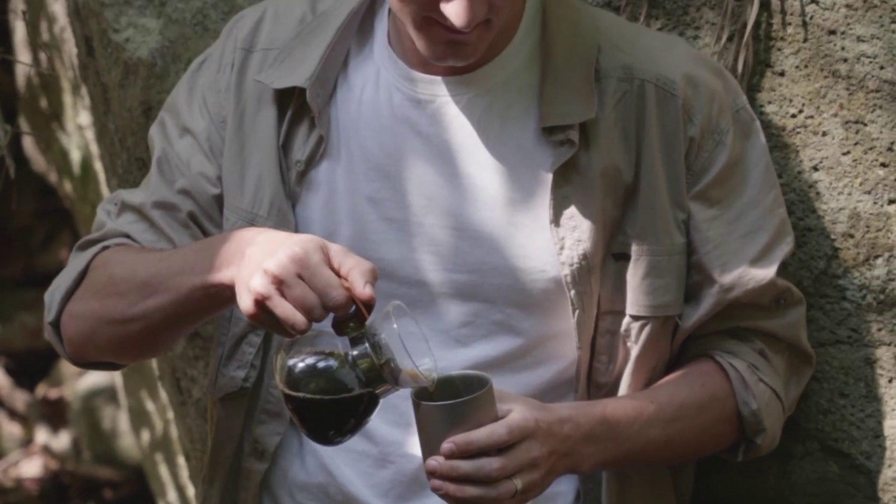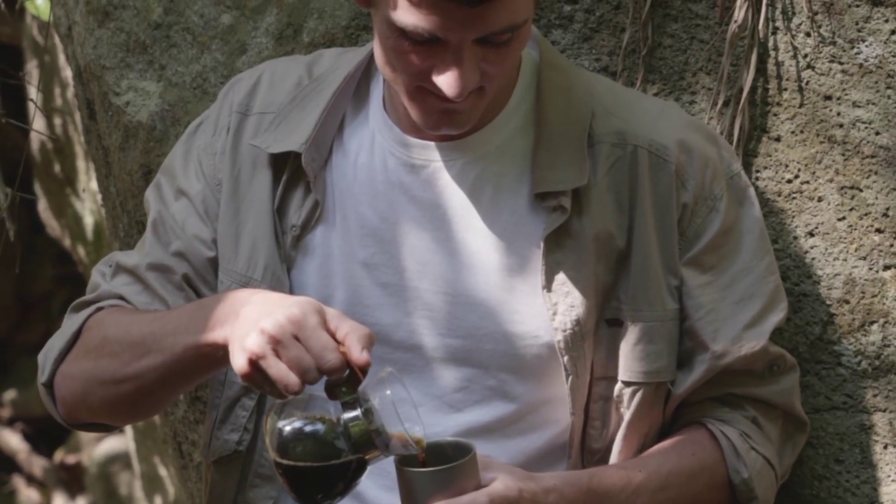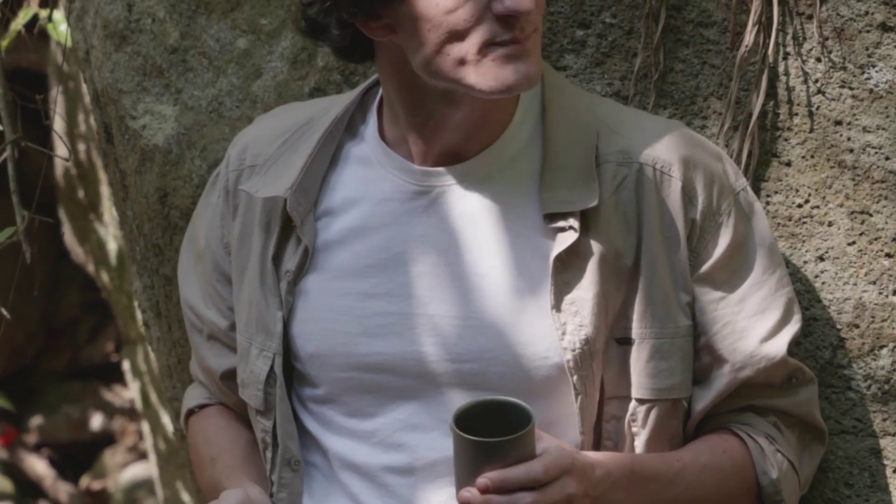Then pour 2 teaspoons of bamboo charcoal powder into the bottle, add the filtered tea, and stir well.